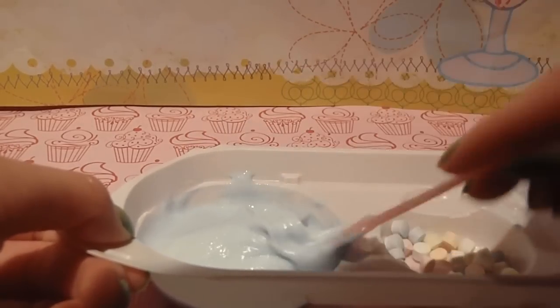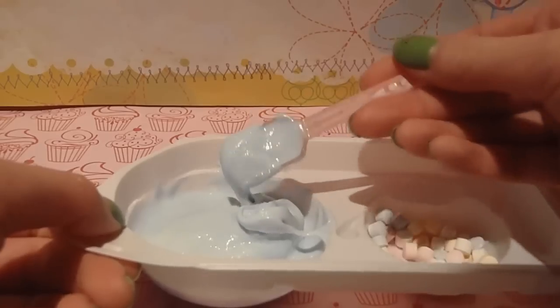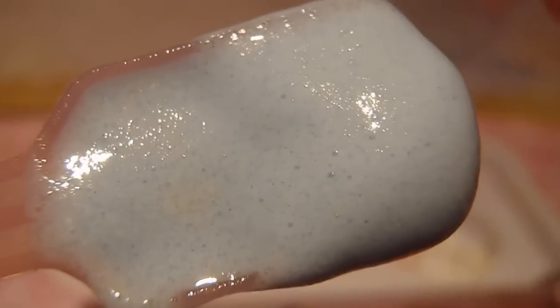And it tastes like fizzy lemon, basically. I don't know if you can see, but there's like little bubbles everywhere in this, and I guess that's kind of for the soda thing — it makes it fizzy.